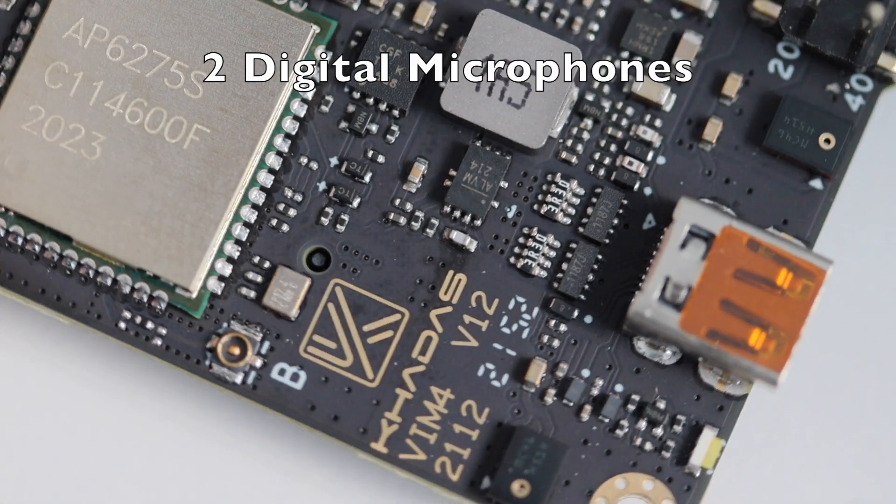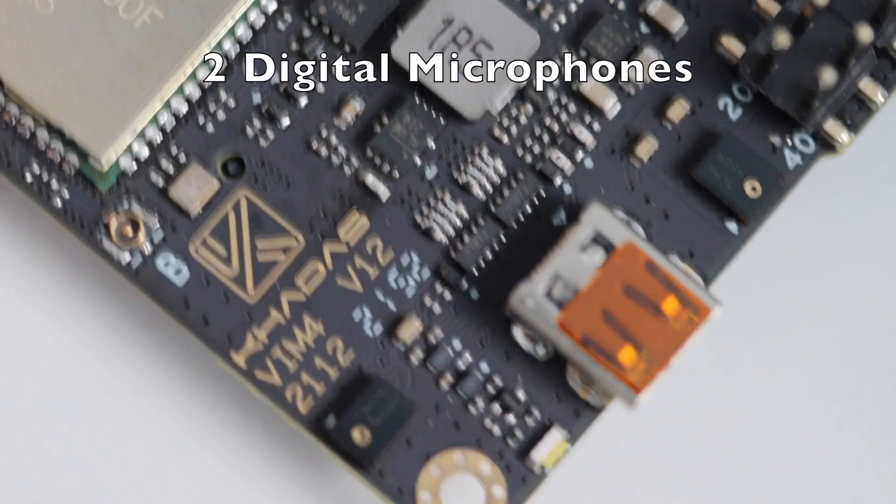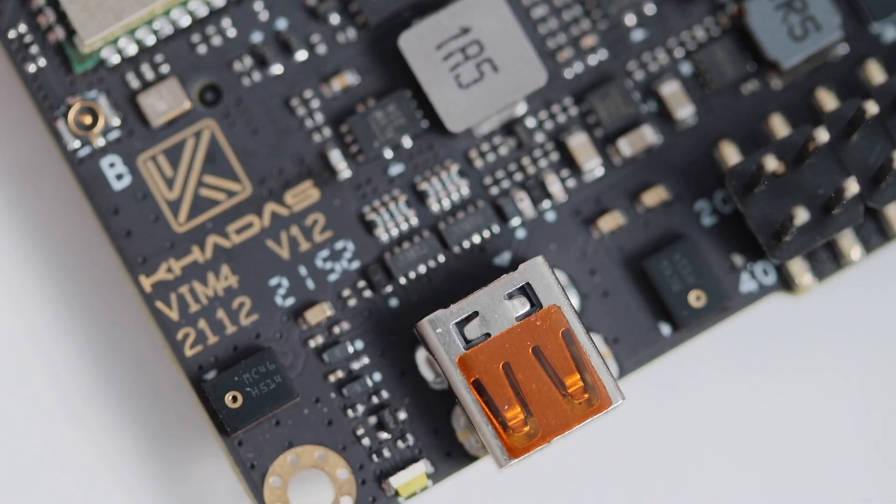KDES VIM4 also features two digital microphones located around the HDMI input capture device.